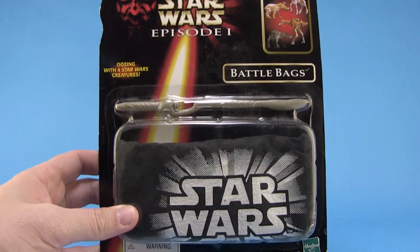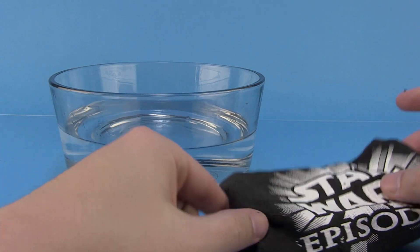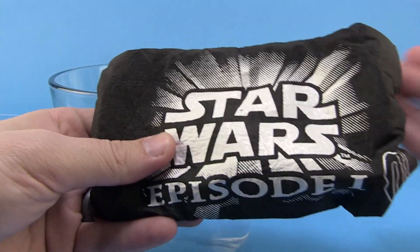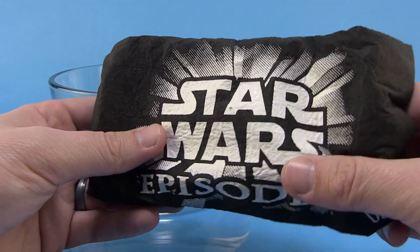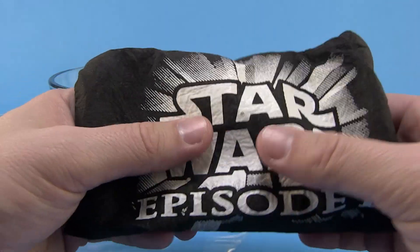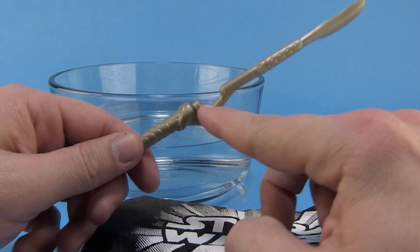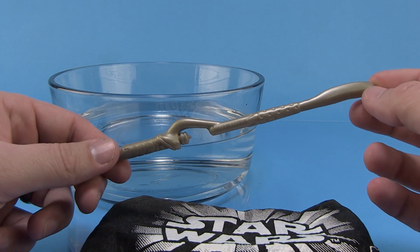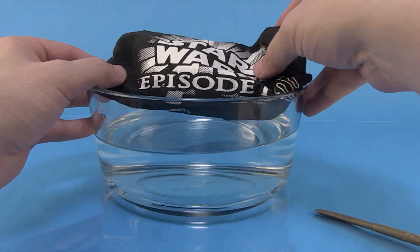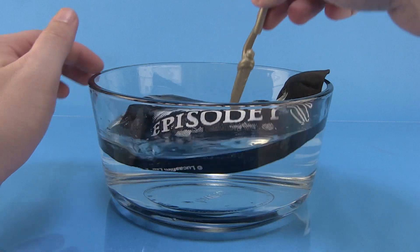All right, we are gonna open this up and put it in the water and see how it works. I've got my bowl of water ready to go. This is the bag before we put it in — you can just feel the figures in here. It's gonna be interesting to see if this still works since this is from 1999. This is our plastic cutting tool — you gotta admire how they made it look like a Naboo staff, but it's basically just a little plastic scalpel. Here we go, we're gonna fully submerge this in our dish of water.